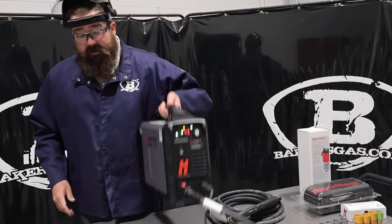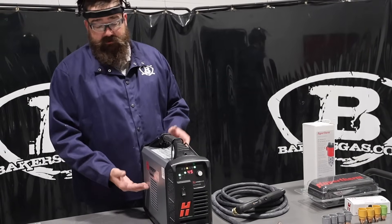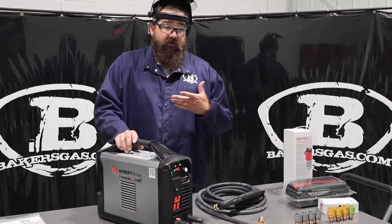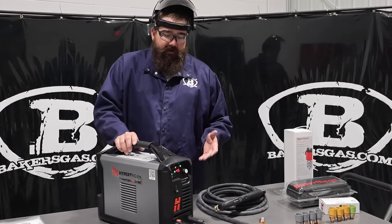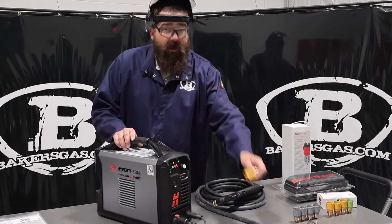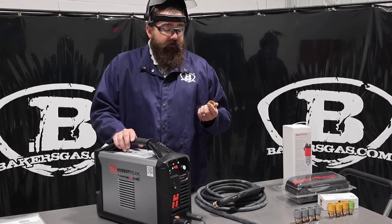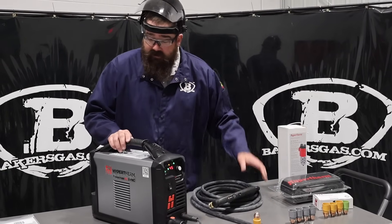The machine is very light, as you can see. It's actually in the same package as the old XP — it's just now the SYNC system with the SYNC torch. Just so everyone knows, they are done making the 45 XP. Those consumables they'll support for X amount of years, but they're going SYNC. The cartridges are roughly $55 to $57 each, depending on which one you get.